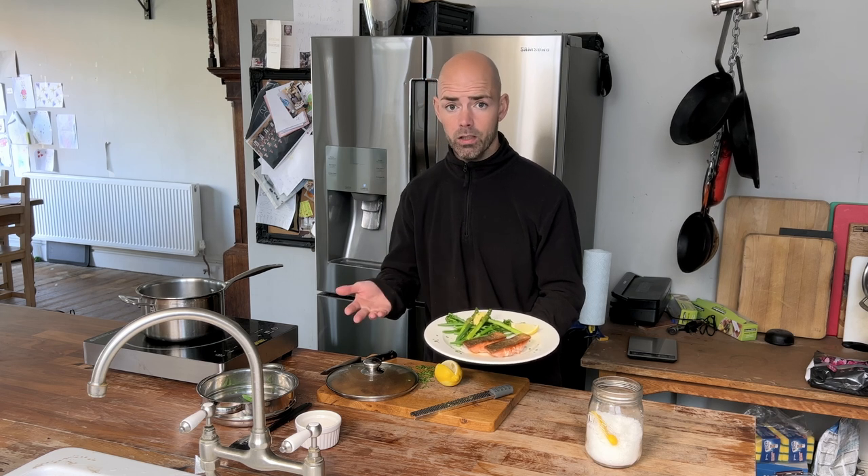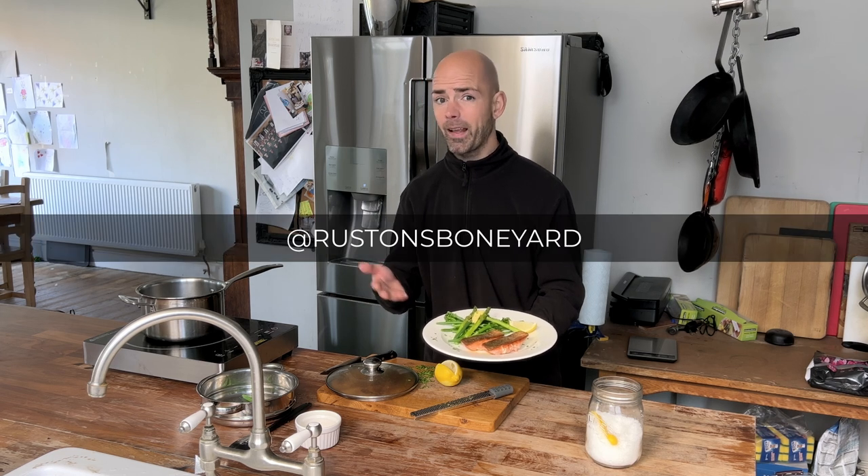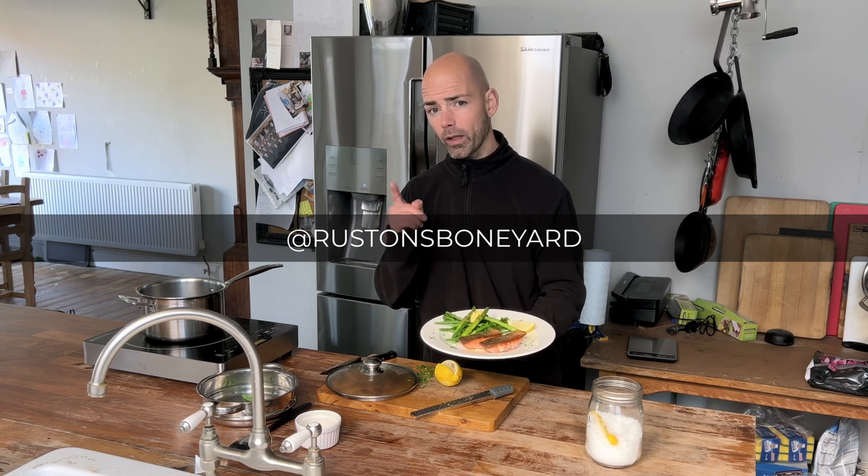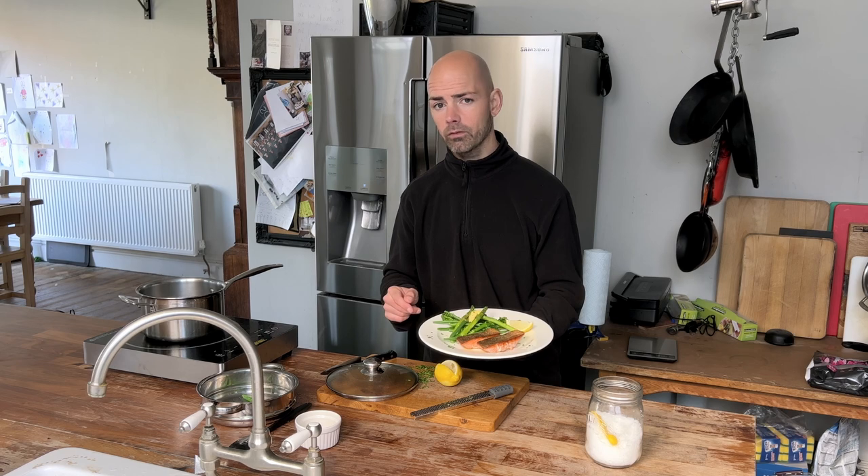Give it a go, take a picture, stick it on Instagram, tag me at Ruston's Boneyard. I'd love to get to know you and see what you've got going on in your kitchen. For now, keep cooking.